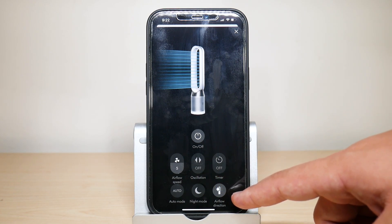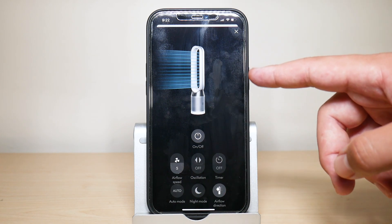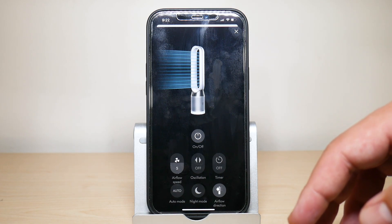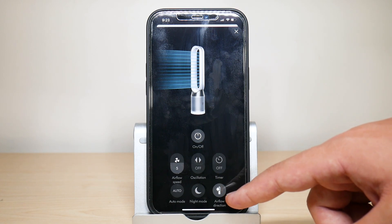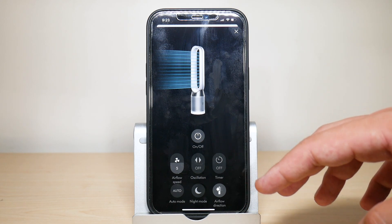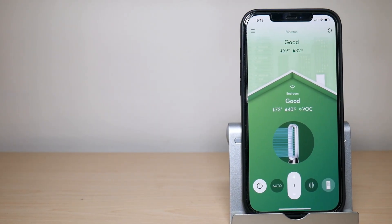Finally, you have reverse direction airflow, which circulates the air in the opposite direction. This is really useful if you're already cold and don't want the fan directing air at you — you can switch to reverse so the fan continues to purify your air without blowing directly on you.